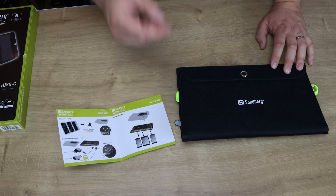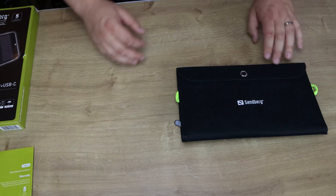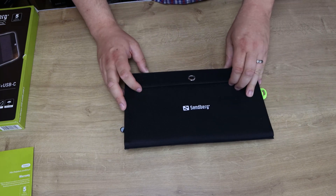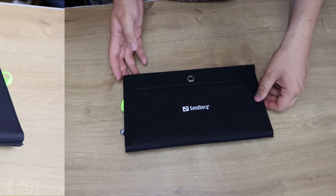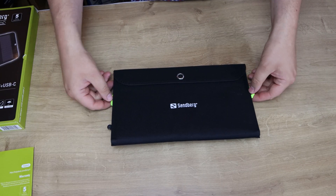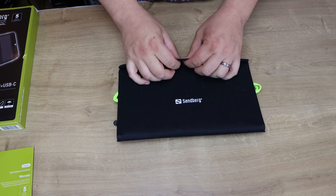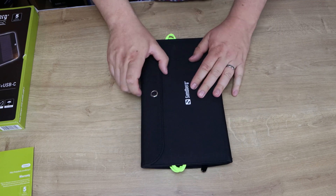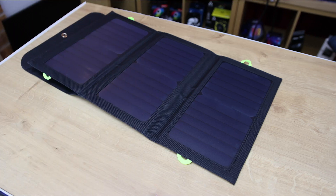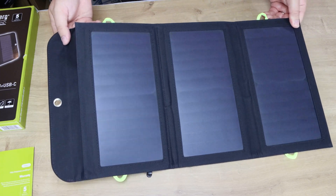It shows phones and tablets on the pictures but nothing like laptops, because it's not really designed for that — although in our case it did charge our laptop via the USB-C cable, just very slowly. The device itself is folded up nicely. It does have hoops on the end so you can hang it up. Basically it has three unfolds, giving you three big solar panels — a large surface area for charging, so you'll struggle not to get a charge.